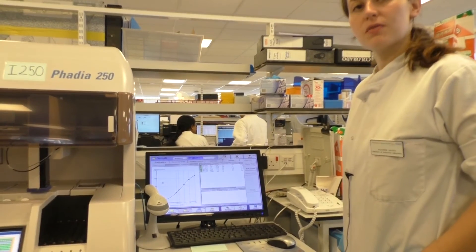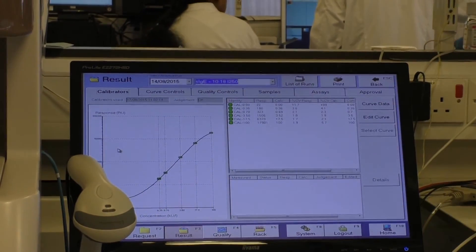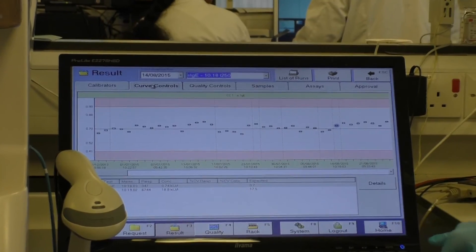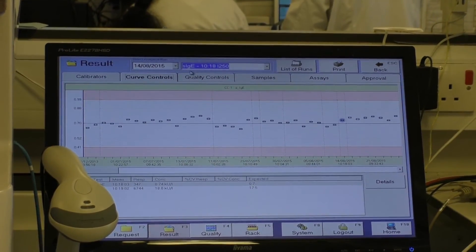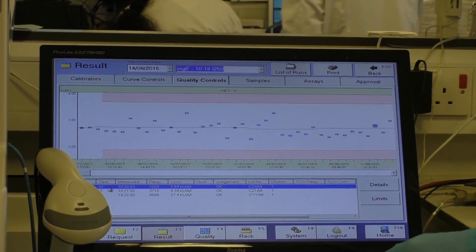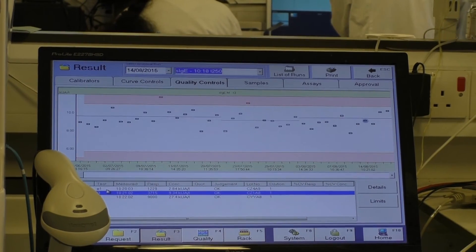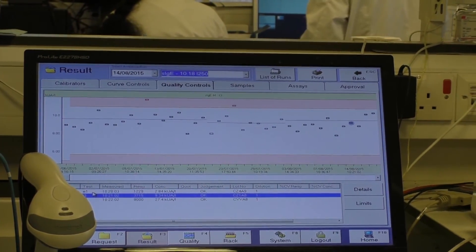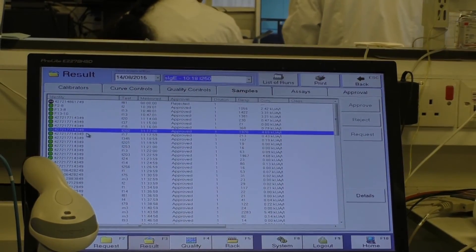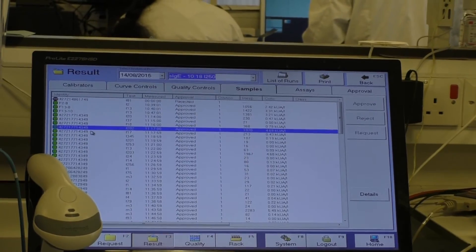Once the results have come off the system, the software for the Nimina Cap will automatically plot the six points on the standard curve to create a calibration. We only have to do this once a month. On a daily basis, we just check one point of this calibration curve to make sure the whole thing is okay. All of our controls are plotted onto graphs — we have a low, a medium, and a high. It keeps a record of different lot numbers and different ranges. We then get all of our sample results; each long number is linked to a patient's blood sample tube, and these are automatically sent across to our information system.